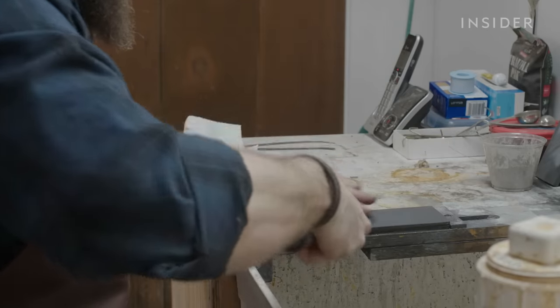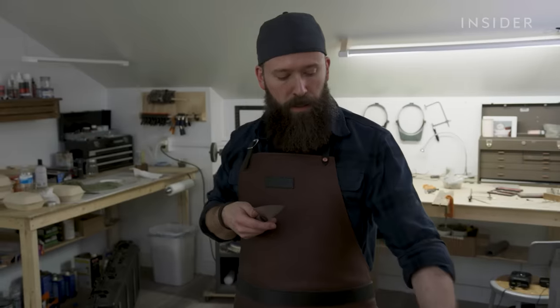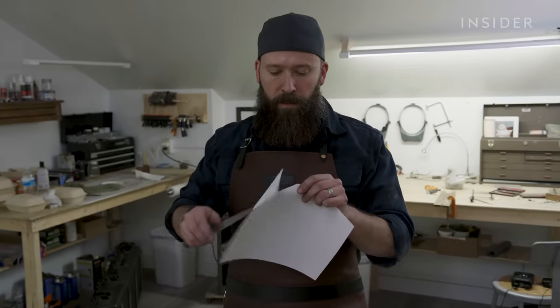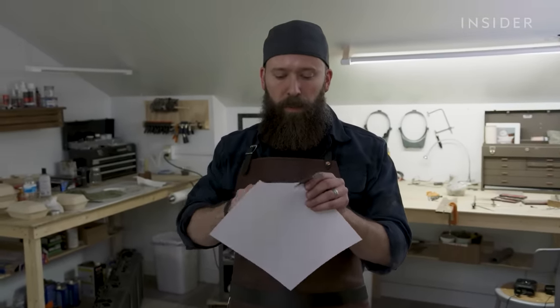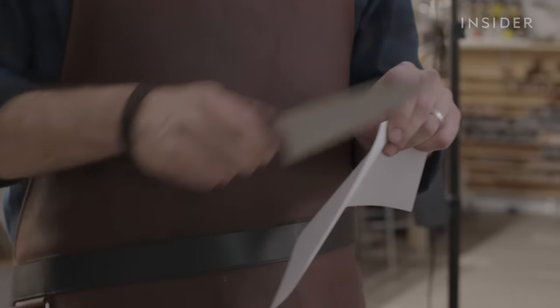Zack isn't done yet — he needs to assess the quality of his creation. I'll test the edge. I'm going to use paper for this. This is a simple test. It should glide through with no problem. This knife is razor sharp, with no dullness that needs adjusting.